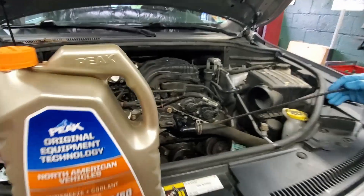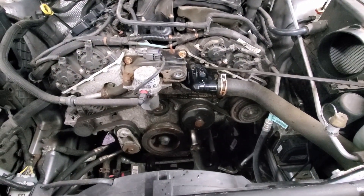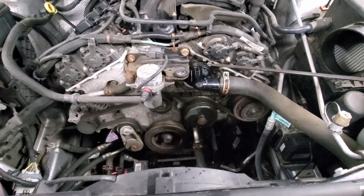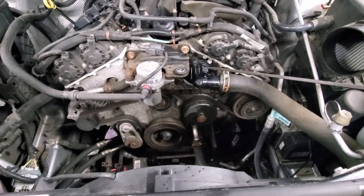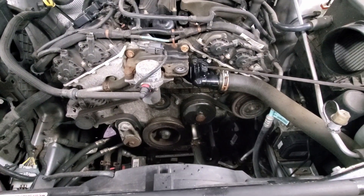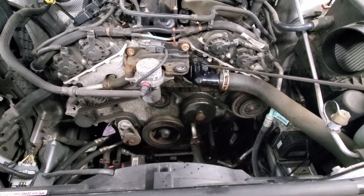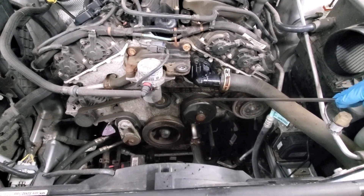Some of the things to point out and be aware of: the thermostat. The thermostat sits right behind this elbow right here — there's the bleed for it on this Jeep. The thermostat helps regulate engine temperature. It's a common failure on these Jeeps; you've probably put one or two on if your Jeep is older than three or four years. Thermostats commonly set a P0128 fault code.